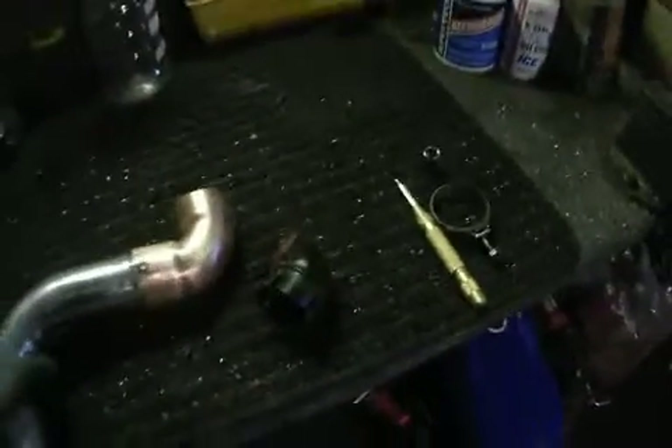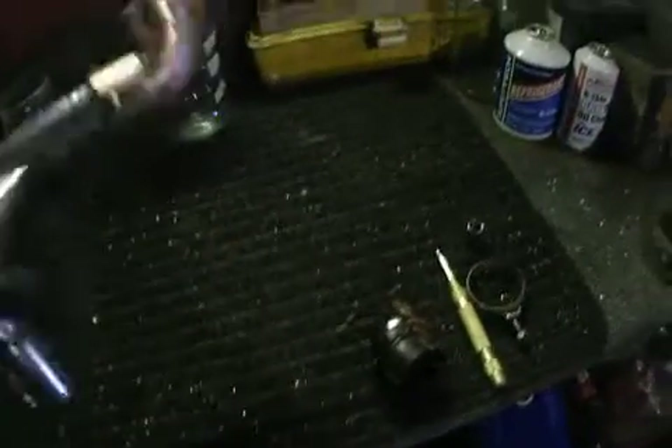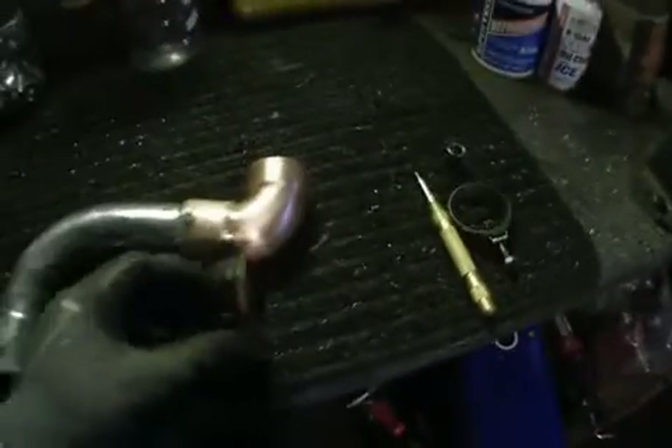This is for a 1984 Corvette — it's a stove pipe that goes into the manifold and comes up into the air cleaner. The original one is made out of some kind of heat-resistant plastic.